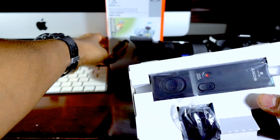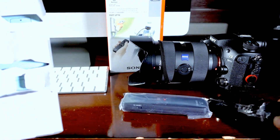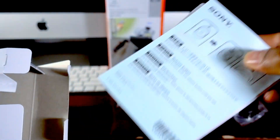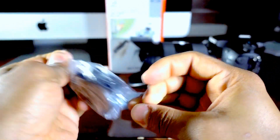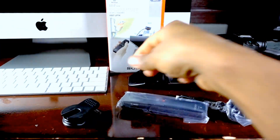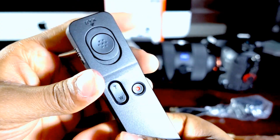Let's unbox it and set it up and see how it goes. Here's the box — setting that aside. This is the remote control, and this is the receiver. And here is the little clip. Let me open the clip first, then the remote control. This is how it looks.